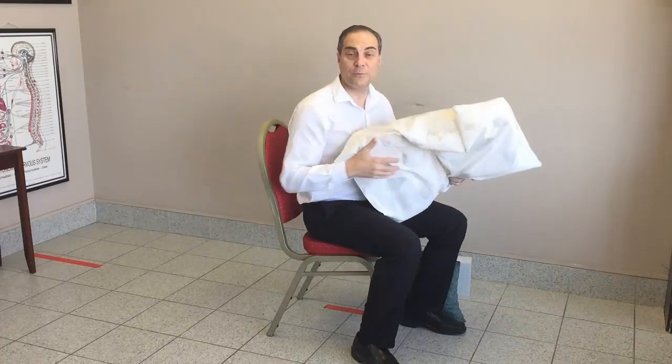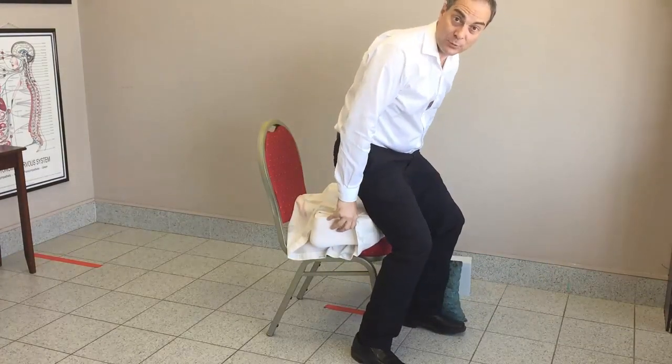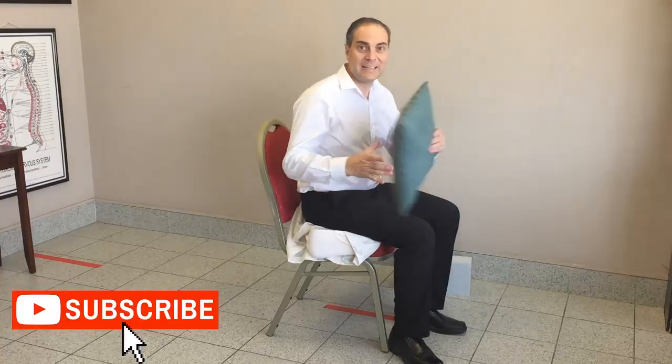So you have your three items. First thing, grab the pillow from your bed, place it on the chair that you need comfort with, and you're going to sit on that. That creates a nice cushion and support and alleviates pressure in your lower back.